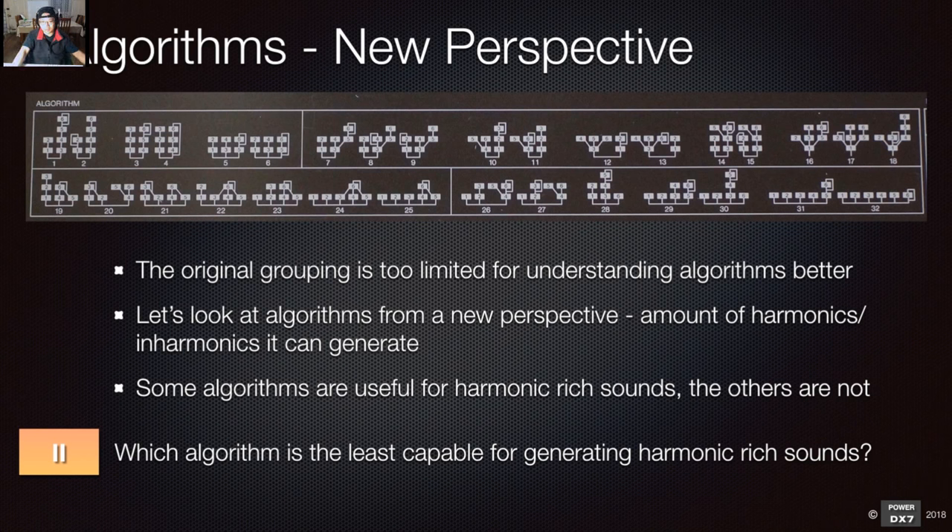Algorithm 32 is the answer because all six operators are just generating sine waves — each operator producing a sine wave lined up together. Basically, you're using the DX7 FM synthesis as additive synthesis, just adding the sine waves together. You can introduce different harmonics by changing the ratio — operator one at 1.00, operator two at 3.50, and so on — but because there's no carrier and modulator relationship, it's pure sine waves adding together. It's additive synthesis.